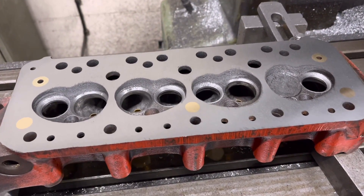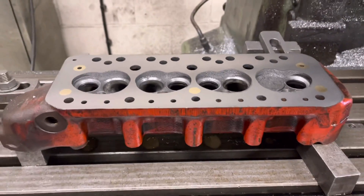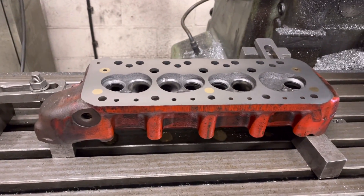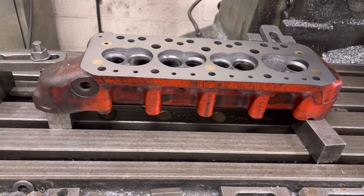There we go — six thou in total and it's all cleaned up as you can see. We're going to give this head a good wash, pop the valves in and that's all done. So that's what's involved in doing an unleaded conversion job.